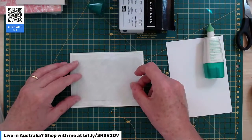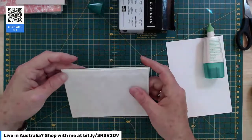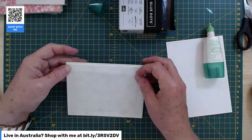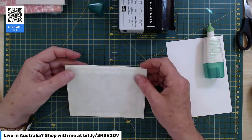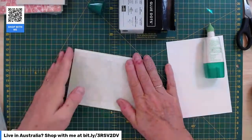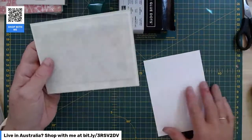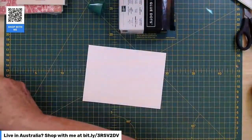Pop our vellum over the top like that. Is that straight? Straight-ish. There we are — so that's our vellum layer, that's our card base. That's a fairly standard sort of run-of-the-mill card base, really, isn't it? So let's get making these lovely leaves.